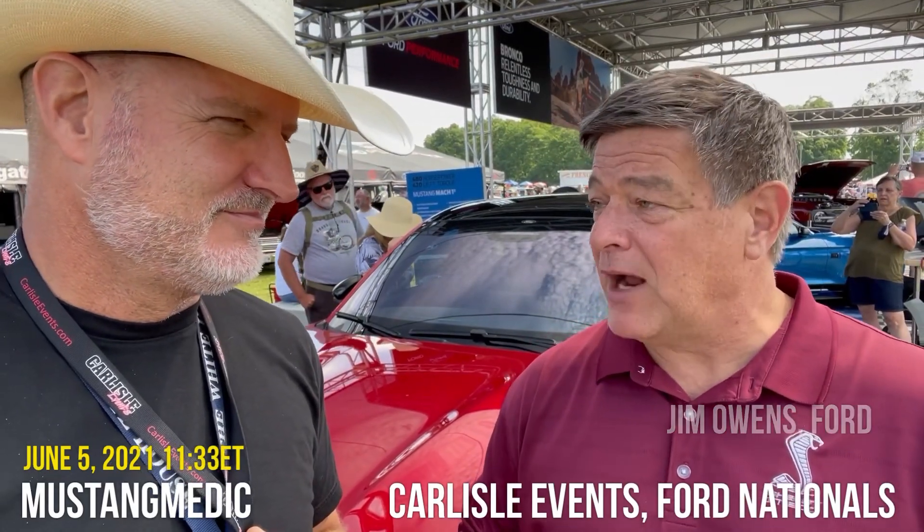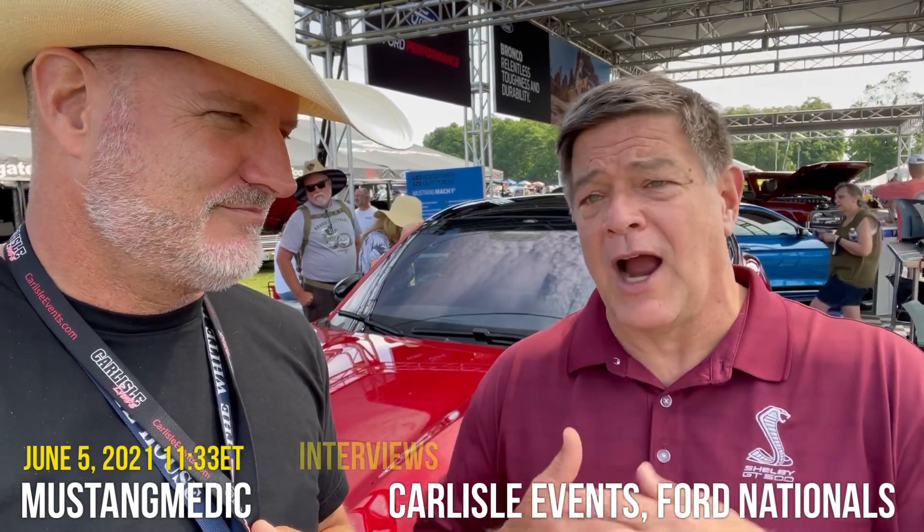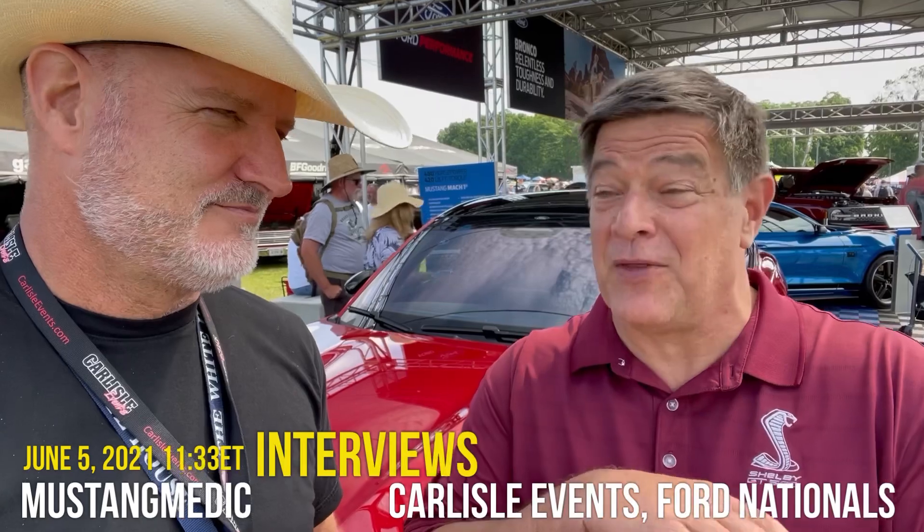480 horsepower in the Mach 1, 420 foot-pounds of torque — our pinnacle five-liter performance car that we've ever done from a production standpoint. This one behind me: 480 horsepower and over 600 pound-feet of torque. So the four-door Mustang is going to blow away the two-door Mustang — that's what you're saying, basically.